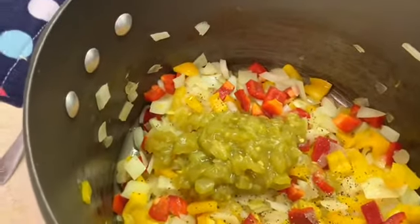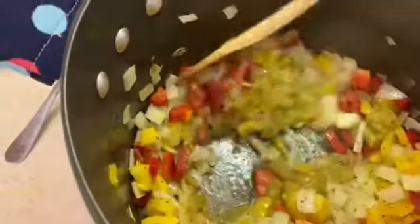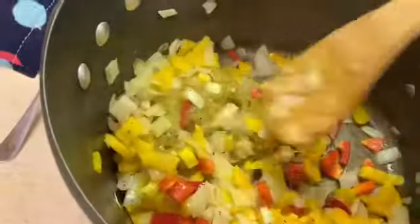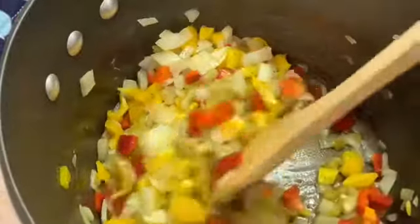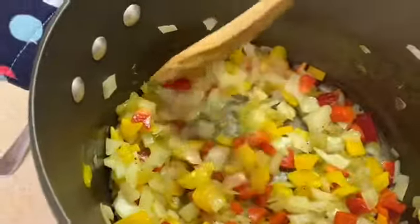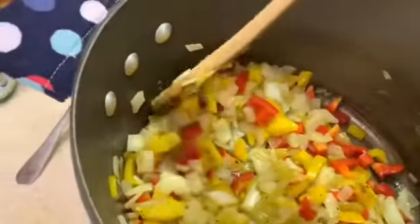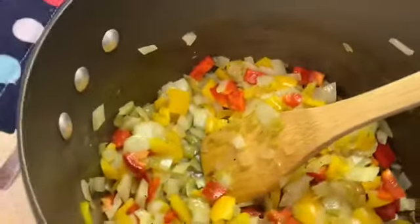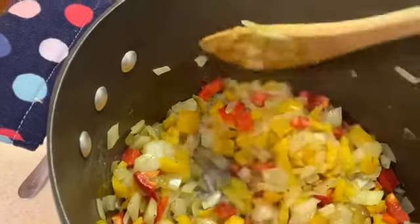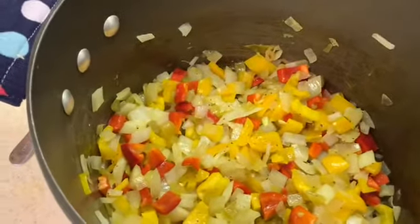I added mild green chilies — just canned ones from Trader Joe's. They have a little bit of a kick and really help add interesting flavor. After all, we don't eat chili because we like it bland! If you wanted it more spicy, you could probably put in two portions of the green chilies. I'm turning the heat up a little because it needs to be making some noise — that's how we know it's cooking.